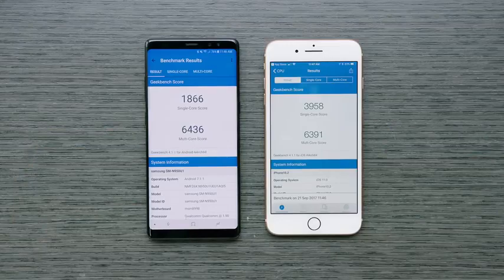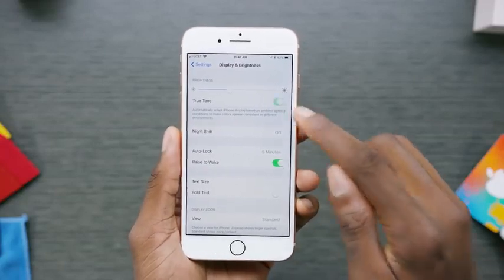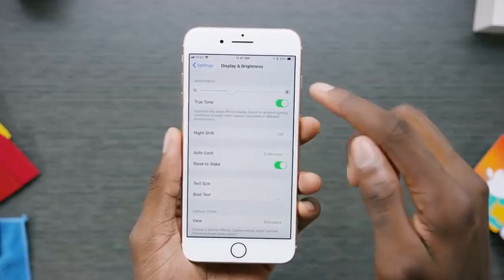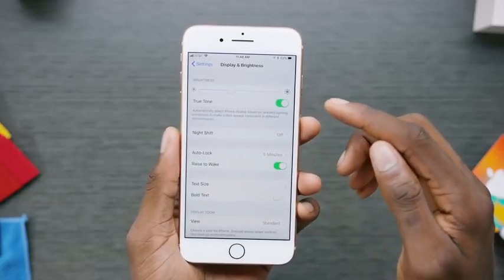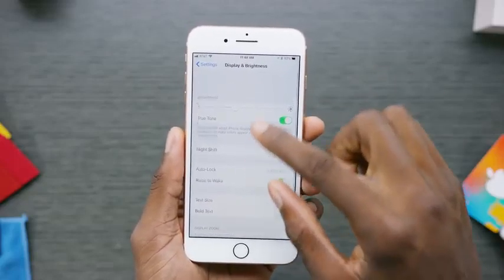You might notice the iPhone's display looking a little warmer. Here is the toggle for the True Tone display responsible for that on the iPhone 8. Flipping the switch doesn't make a huge difference on camera since the video lighting is on point, but True Tone will make a bigger difference outdoors or in more harsh lighting. That's something we'll explore more in the full review.